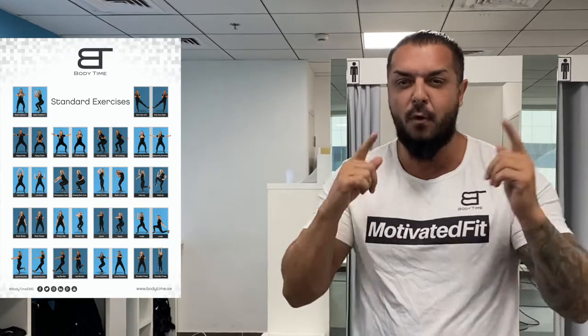EMS trains nearly double the muscle fibers compared to conventional training. If you use accessories, you cannot focus on the full range of motion of the movement, and you will not achieve 92% muscle contraction — maybe only 30–50%. So why destroy the effect of a powerful EMS workout by using accessories? You don't need to exercise on the ground, and you don't need any accessories. Just focus on the 18 basic standard exercises, because they are designed to work and deliver the results you want.